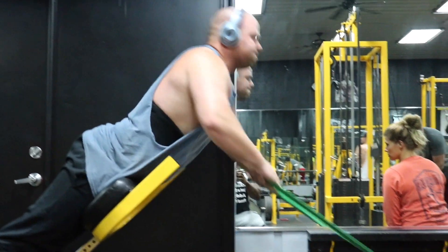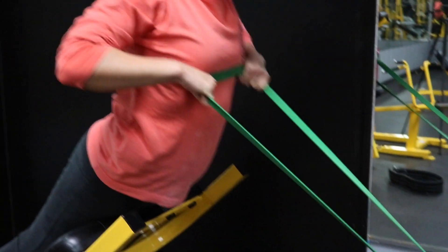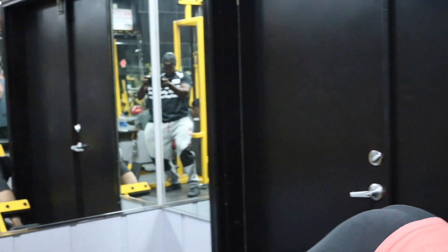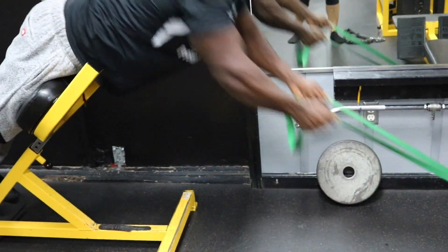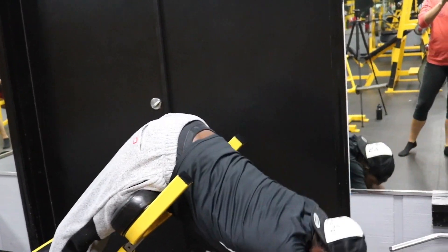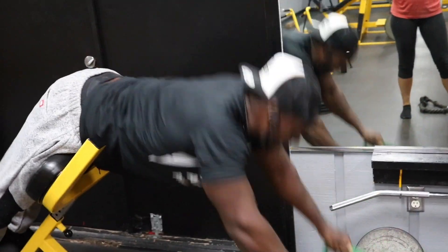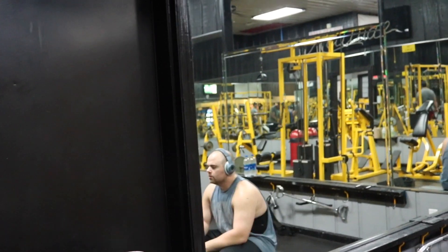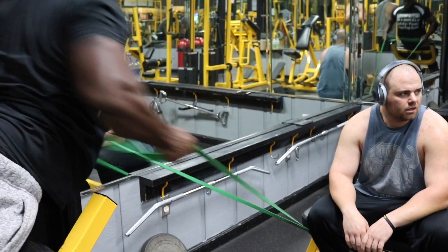To finish our back off, we have resistance band hyperextensions. We have three sets for 12 to 15 reps. This exercise is going to tie in everything we've done so far — it's so slept on and is probably one of the most effective back exercises you can do. Get your resistance band tied to something stable and grab it with both arms. Perform a regular hyperextension on your way down — make sure you already have tension on the band. As you're coming up, drive your elbows back, and at the top squeeze your entire back. Your whole posterior chain will be activated — from your calves, hamstrings, glutes, erectors, all the way up to your traps. Exaggerate the stretch, take your hands all the way down and try to touch the ground, while still keeping tension on the resistance band. Repeat that for every single rep.